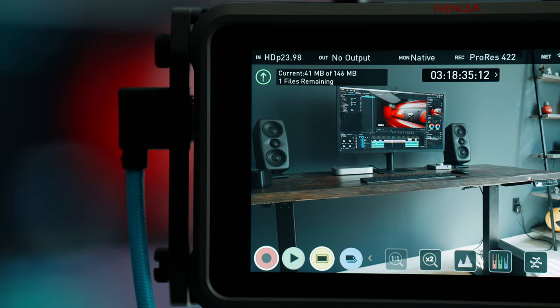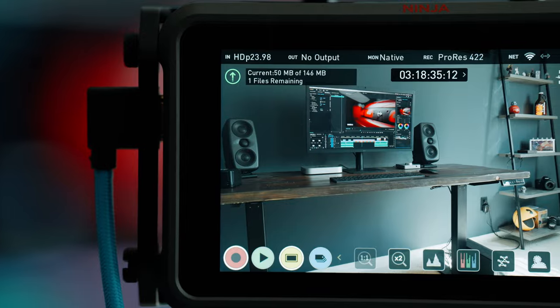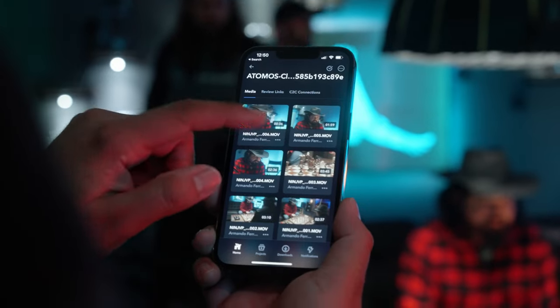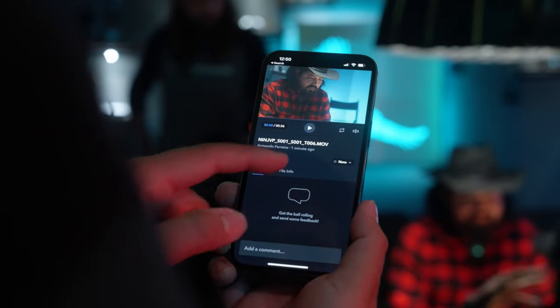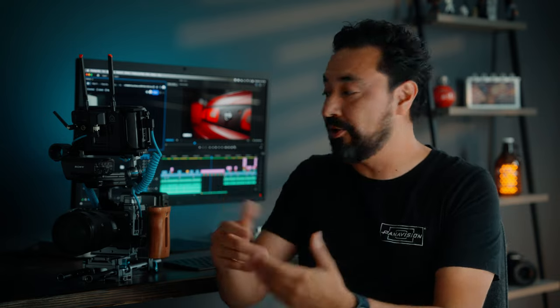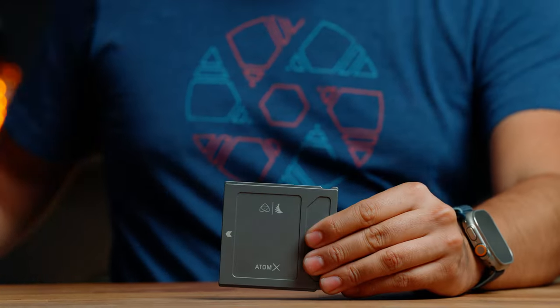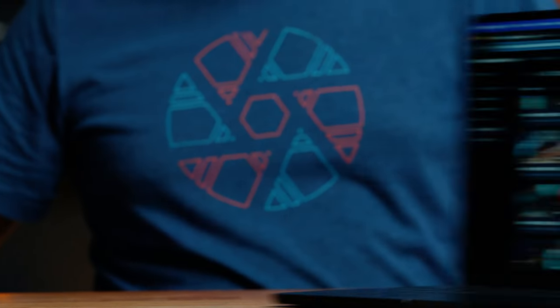Atomos is planning to introduce a progressive upload feature. What that means is that when you hit record, it will automatically start uploading that footage to the cloud, so in theory, when you hit stop and if you have a fast internet connection, that footage will already be available in the cloud. Something else beneficial is that you have a master file recording to the Shogun or Ninja 5, a backup recording internally to the camera, and a proxy file uploaded to the cloud — essentially a backup to the backup, making this a very secure workflow.